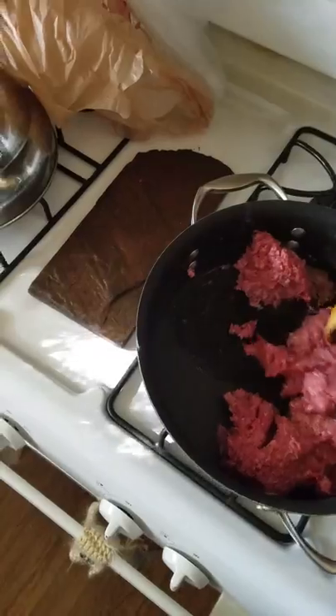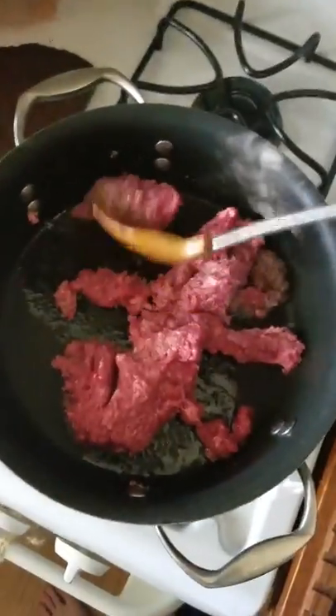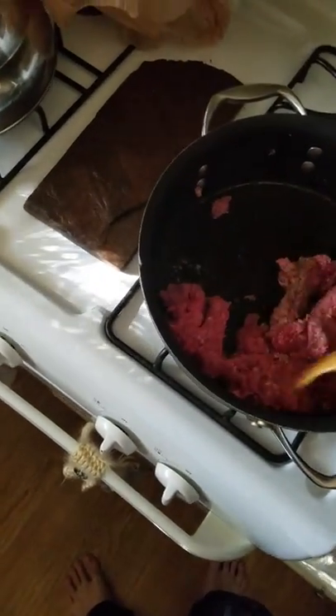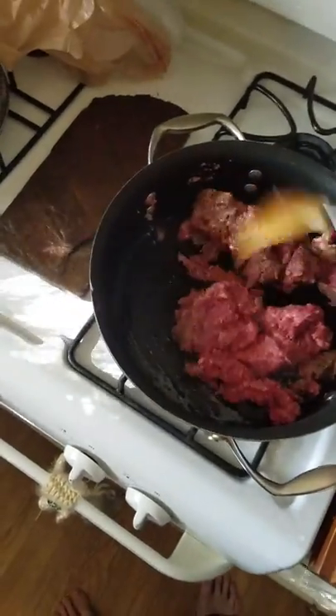Now the key to cooking this beef — it's already ground — but you still want to break it up. You gotta get it brown. This is looking pretty good. Now you may be wondering, man, what is he gonna do with all this beef? It's looking like it's got some oil to it — this don't look like lean beef, this is that wagyu.